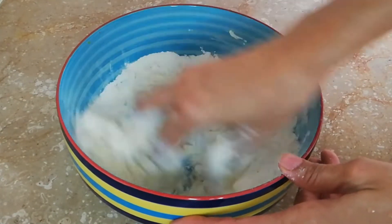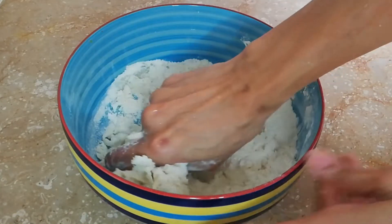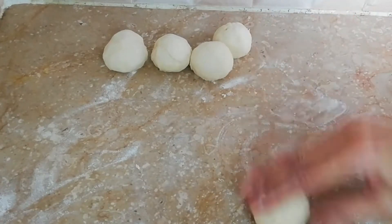Now I have made it with water. I will let it rest with water for 30 minutes and then I will start making the papdi chaat.